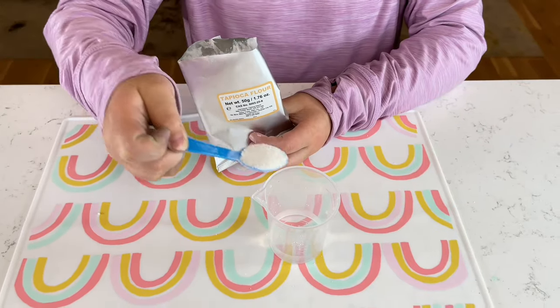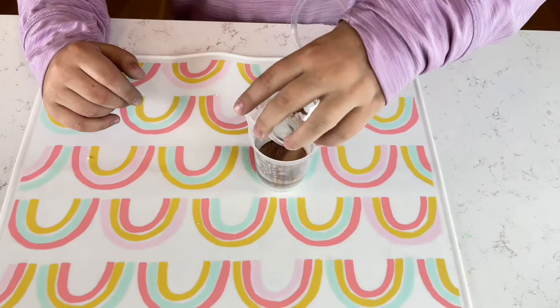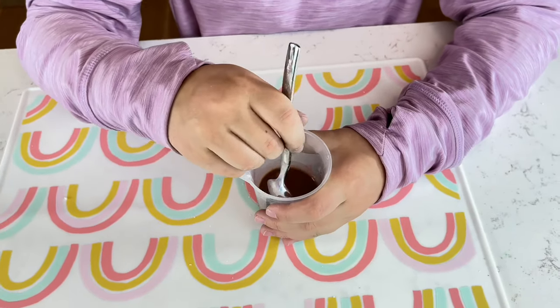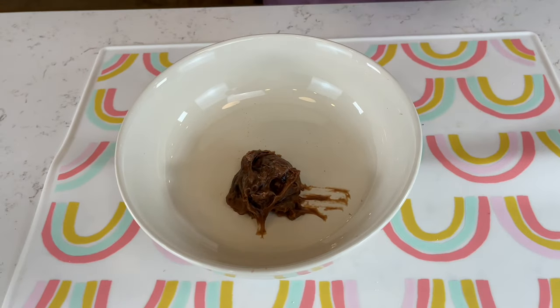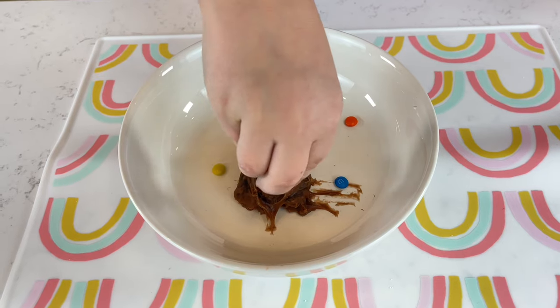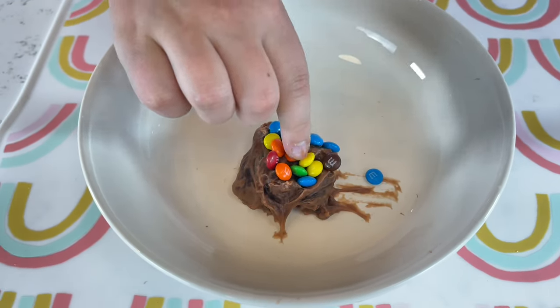Are you ready for this? We're gonna make chocolate slime. Yum! With the help of an adult, you're gonna have to put it in the microwave. I transferred the slime into the bowl, and why not top it off with some M&Ms? This does not look like a slime — it looks like a dessert, like a chocolate dessert. A slimy chocolate dessert.